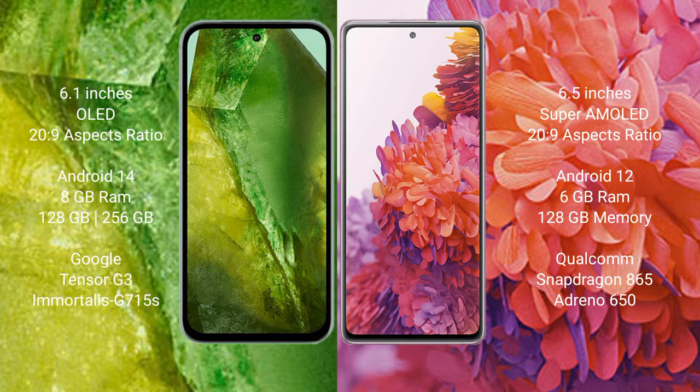Google Pixel 8a runs on the Android 14 operating system, while Samsung Galaxy S20 FE runs on the Android 10 operating system.